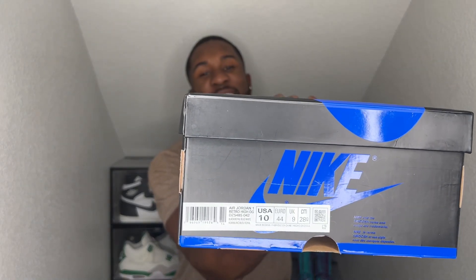Did get this in a size 10, as you already know. Let me read y'all that colorway real quick — Air Jordan 1 Retro High OG Black slash Royal Blue slash White is the colorway. Lifting off the top of the box, got nothing in here but your regular lot number, nothing fancy under here.